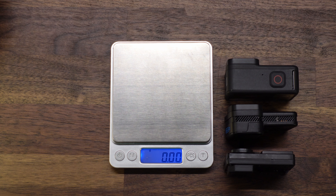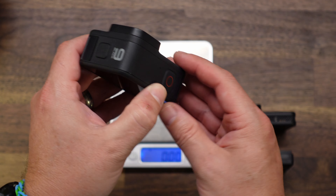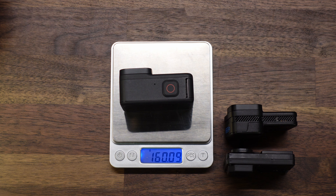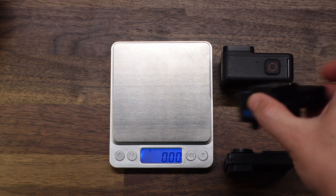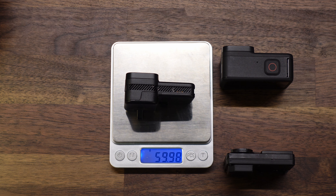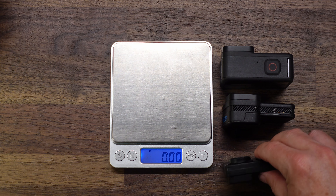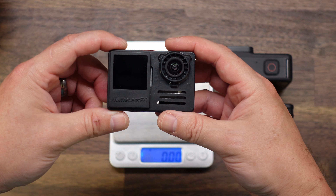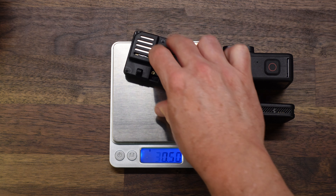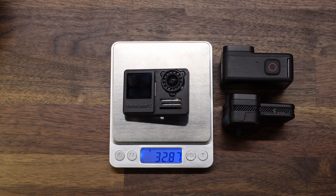I wanted to do a real quick weight comparison between the cameras. This is an original, unmodified GoPro Hero 9 — we are at 160 grams. This is the new Hero 10 Blackbones — that should weigh right at 60 grams. Yep. And finally, our newly modified Naked Hero 9 with the Nameless RC kit — we are at 32.87 grams.